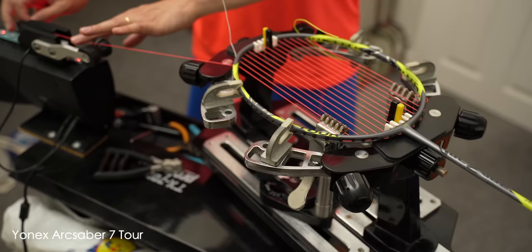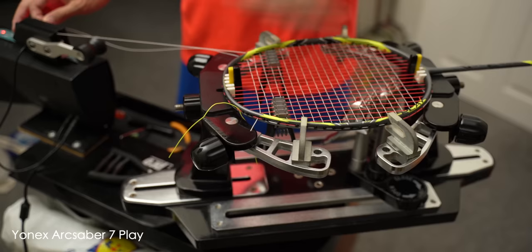During my testing, I strung them at my usual tension of 27 by 29 pounds with Aerobite string, and the tour held really well. The play's frame did flex under tension, but had no issues at all.